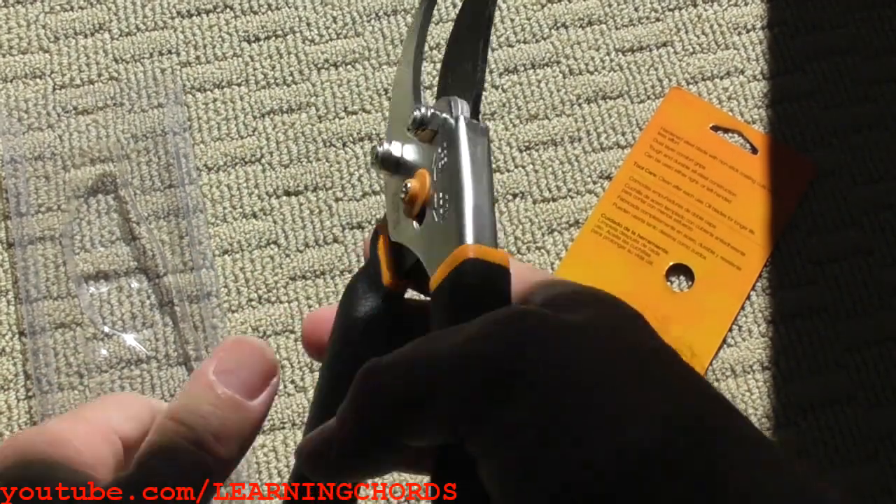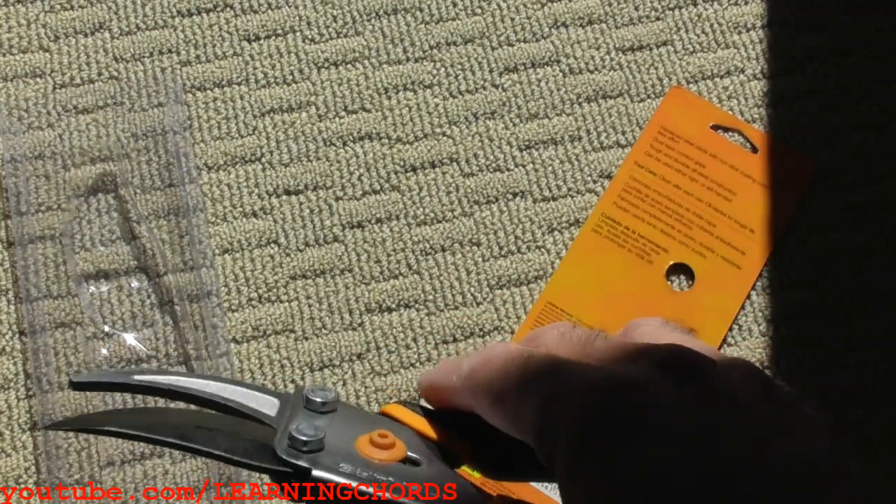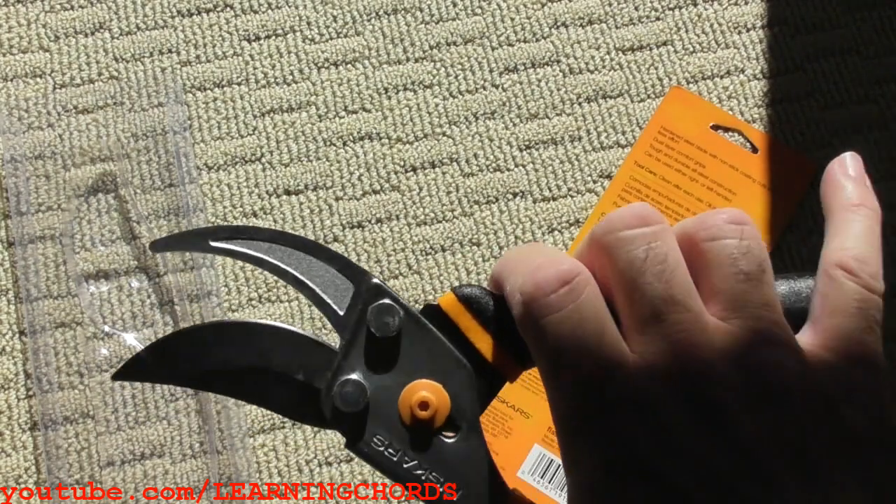This is a solid unit. The price is really good compared to some of the things you see in the box stores — it looks about a third the price. And this is a huge opening.